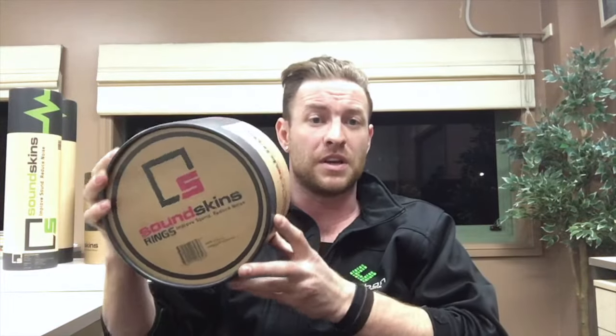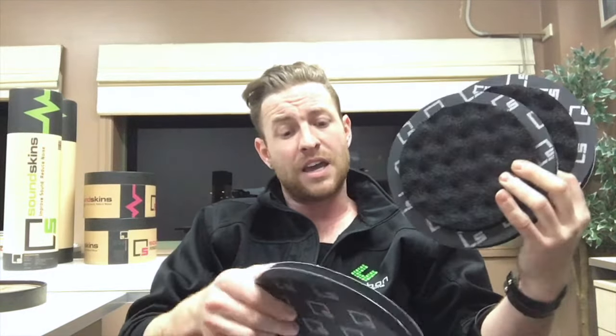This is Sound Skins Rings. We thought we'd give you an inside look at how we design these, and take you down to the shop to show you how they work and what they'll do for you. This is all about that guy who wants that extra edge in his car audio and wants his speakers to perform how they really should.